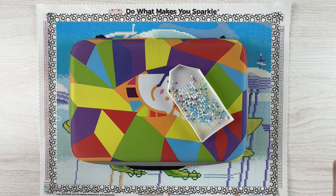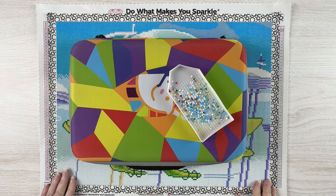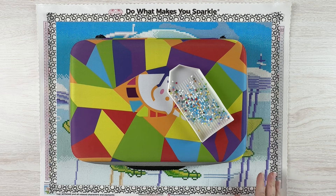It only took me a couple of days to finish this one. It is 45 by 33, it's a square kit as you can see, and it came with two fairy dust drills and two ABs.